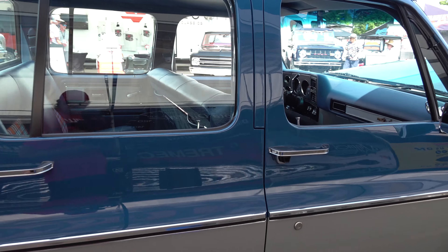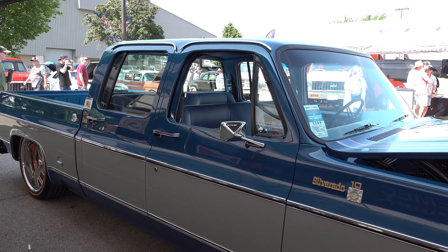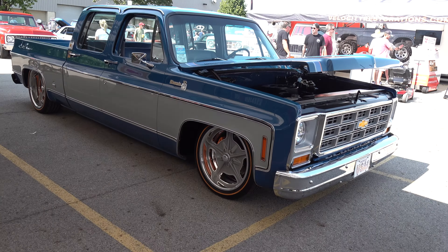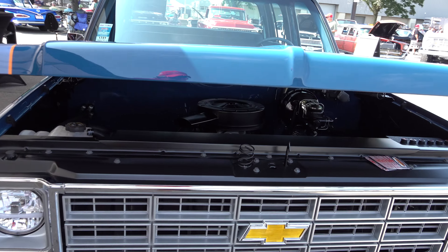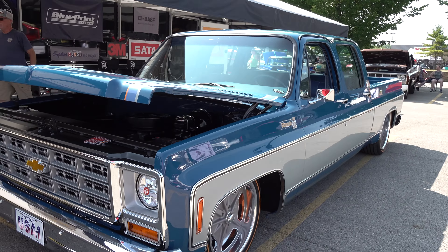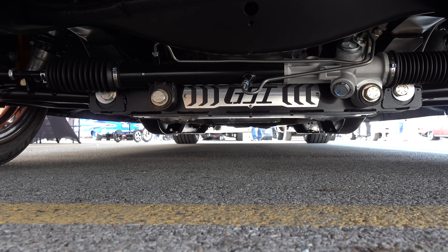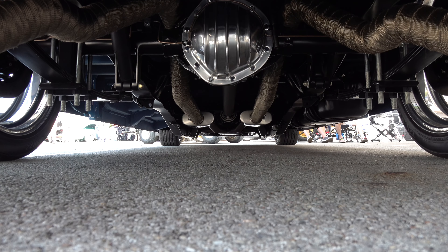We always had a vision to build one of these trucks. What we did is we tried to build a truck like GM would have built it — all the little stuff, all the modern conveniences that we thought GM would have made. They never made this truck; they never made a short bed crew cab. They were all long beds or duallys.